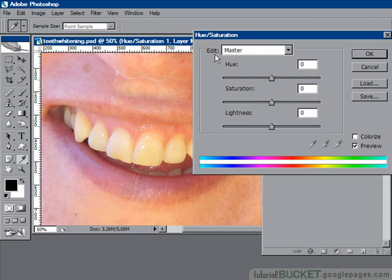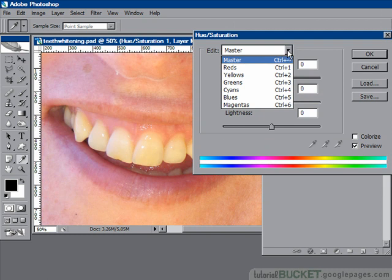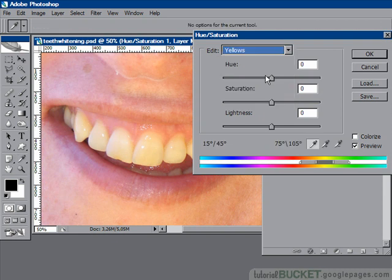So we go to the Edit drop-down and say we only want to fool around with the yellows in this image. Go to the Saturation for yellows, pull it down — bye bye yellow tone.